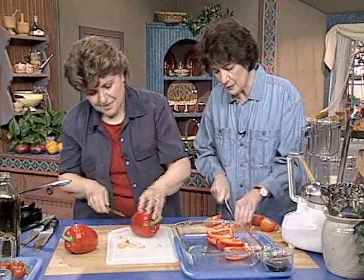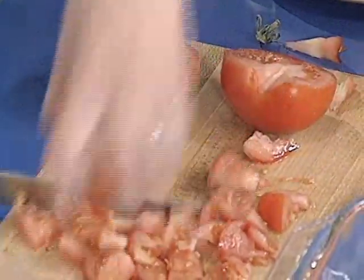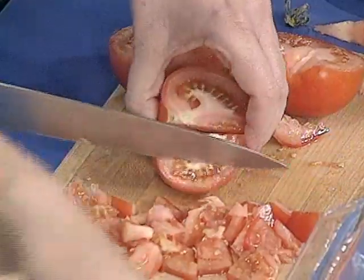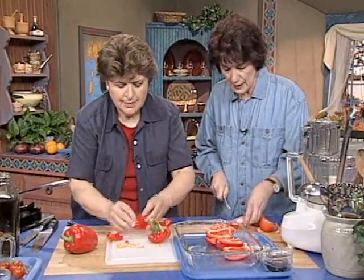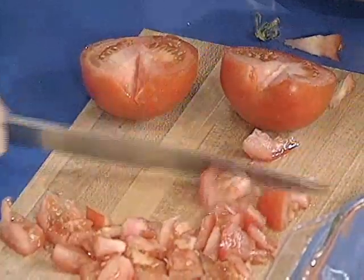But some people would say, skin the tomatoes or seed them — no, no. Just chop them up roughly. It's a really delicious dish. Okay, how many of these do you want? Well, let's see how many we're going to need. Getting all those seeds out. I think you can usually get about six wedges out of an average size pepper.